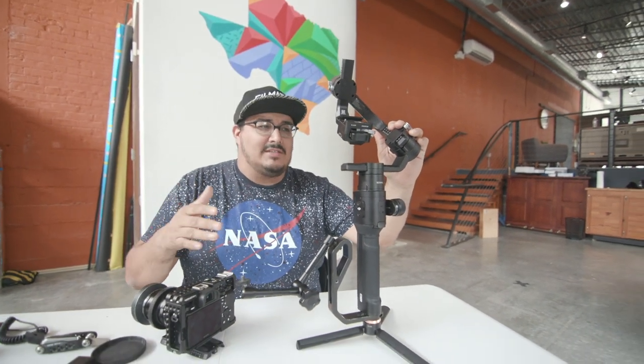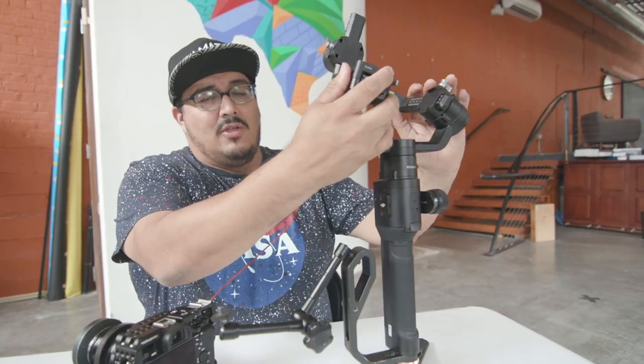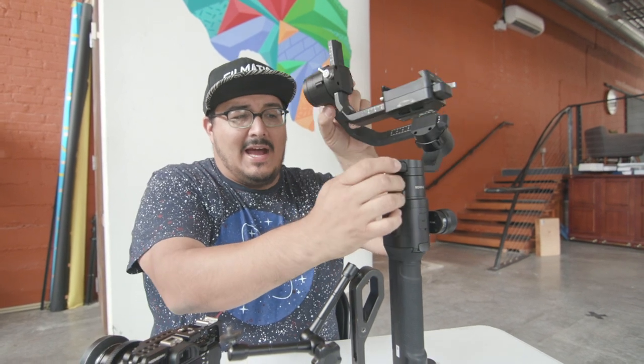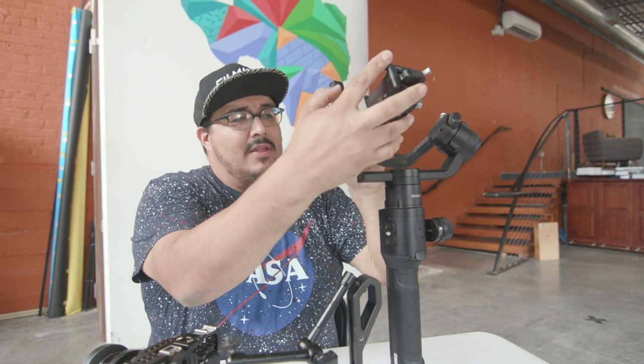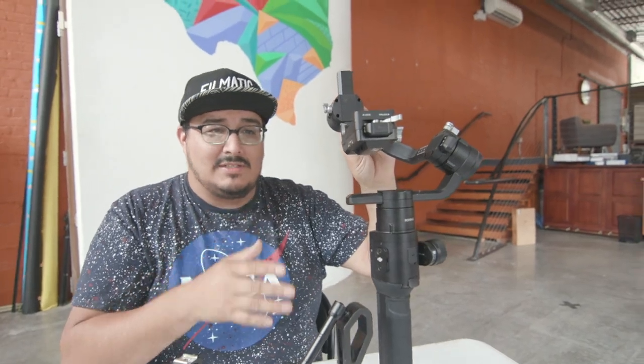All gimbals work pretty much the same way. They each have two or three axes that they make sure are electronically stabilized. On the Ronin-S, and you'll see this on all the other ones, there's three different axes: a pan axis, a tilt axis, and a roll axis. Once you get them all balanced, you're going to get a very nice, stable shot.